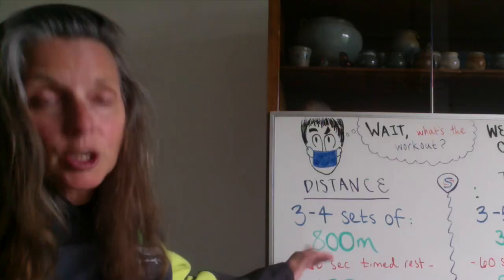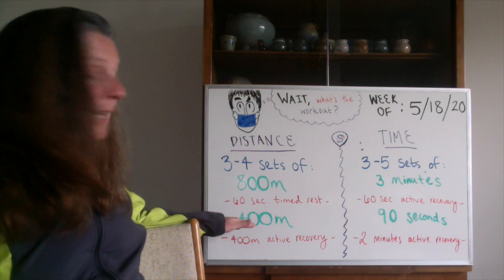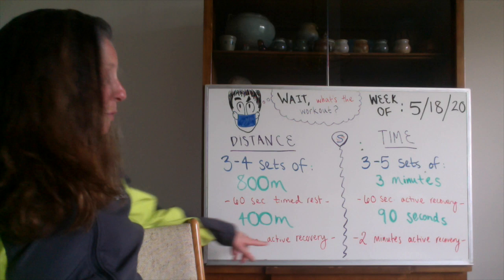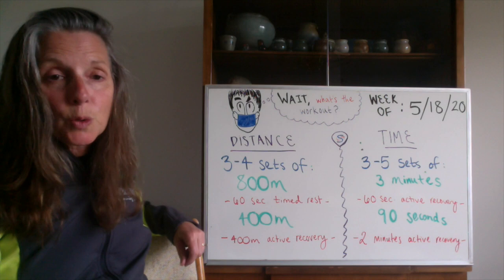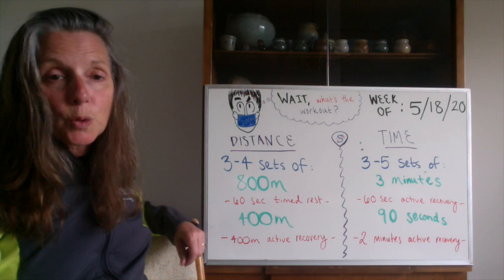So we're doing some gear shifting: 800 at 10K effort, short 60-second rest — stay true to the rest — then come back and hit the 400 at 5K effort. After that you have a longer rest: a 400-meter active recovery. The recovery this week is a mix of timed rest and active rest. That's three to four sets of 800 and 400 for those of you using your watch.